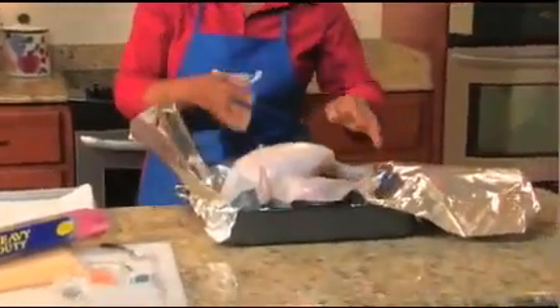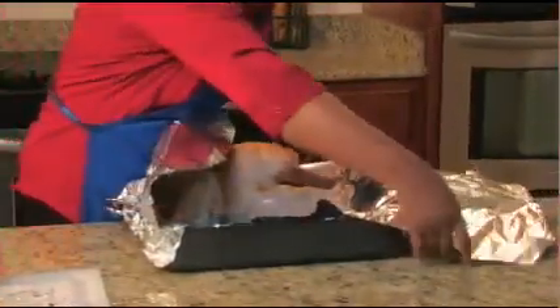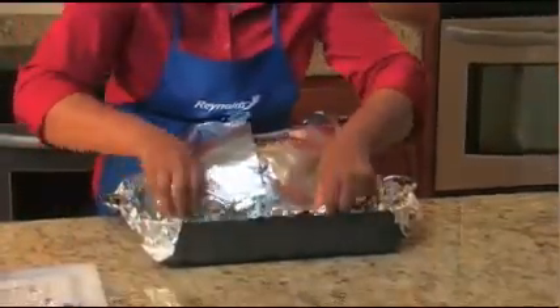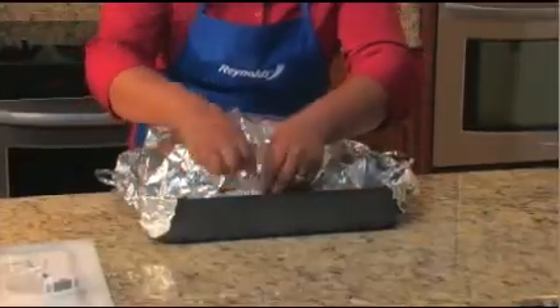Place the turkey in the pan breast side up, in the center of the foil sheet. Now's a good time to sprinkle on the seasonings. Bring both ends of the long side of the foil over the turkey, overlapping the ends loosely. Turn up the short sides of the foil to hold in the juices. Make sure not to seal it too tightly — there should be room for heat to circulate inside.